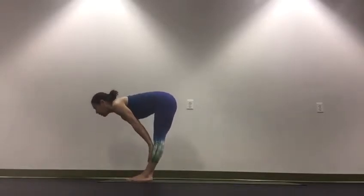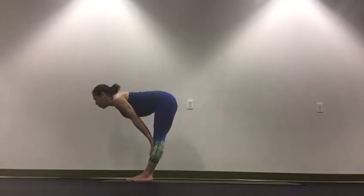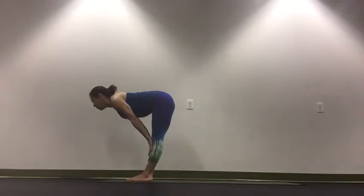Inhale, slide your hands along the front of the legs, look forward, pull the shoulders away from the ears, pull the belly in. You're trying to get a straight spine.